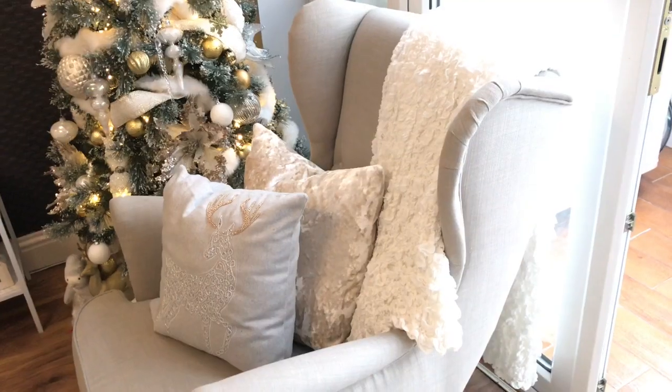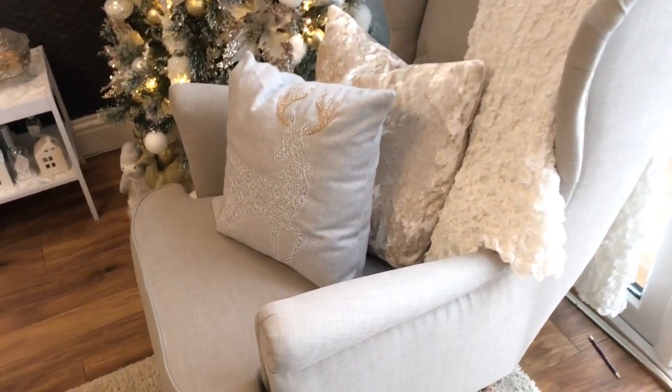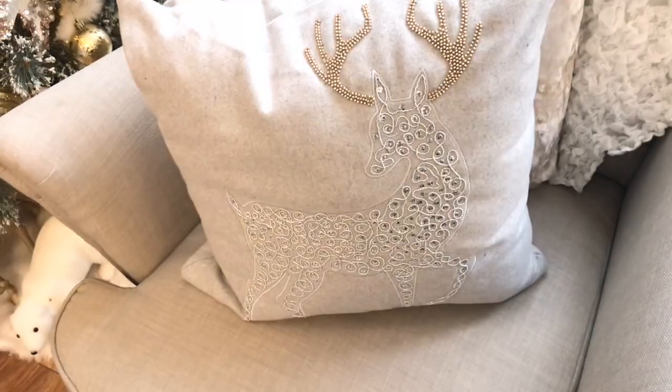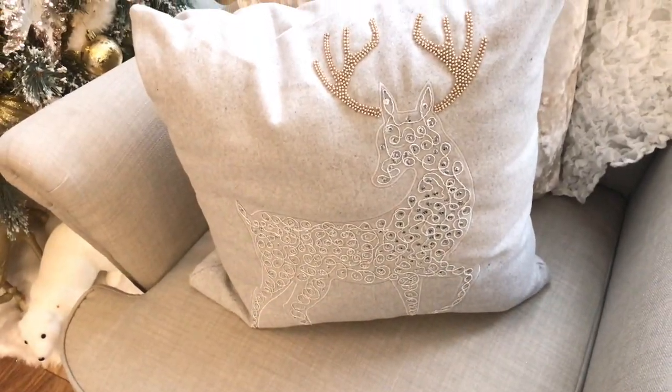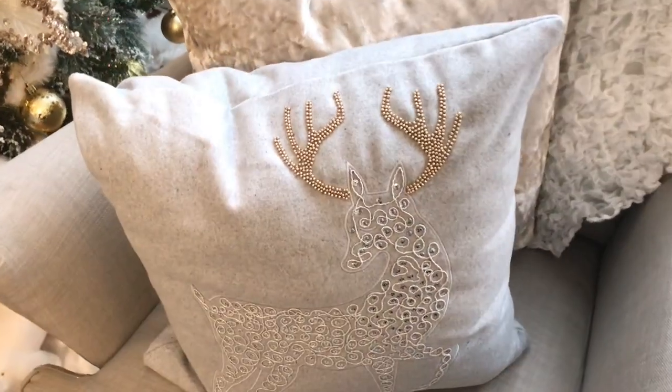By the tree, on the sofa, I'm using the throw that was on my bed in the autumn. I've added a crushed velvet cushion at the back, and the one at the front I picked up from Matalan — I absolutely love it. It's a reindeer with gold horns, it looks so beautiful, and it was only £12.